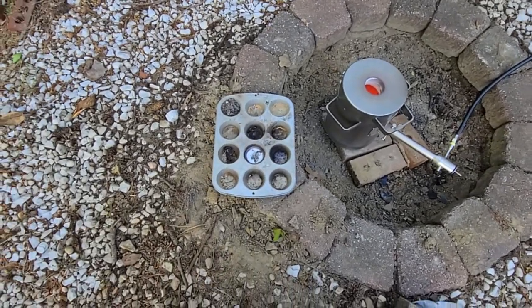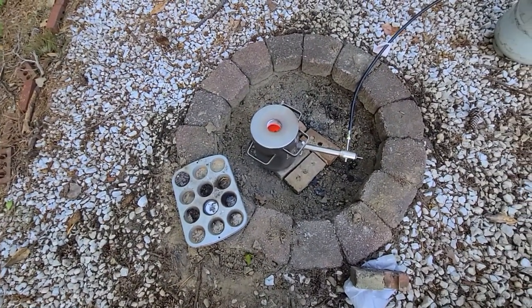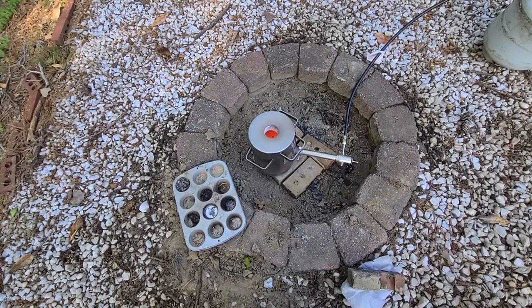This is the one ingot we got today. Like I said, it was just a test. That stuff was dirty aluminum. A lot of the aluminum I got in my storage was magnetic, so I guess that's not aluminum — it's probably steel. Maybe steel, I don't know. Pretty light, pretty thin steel.